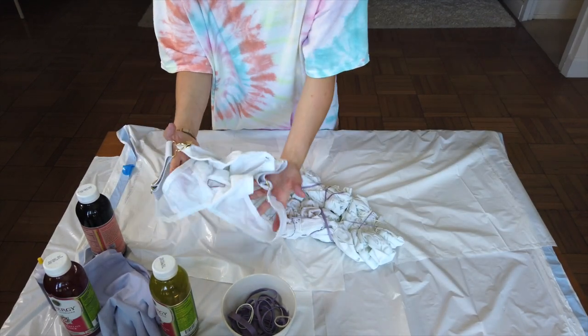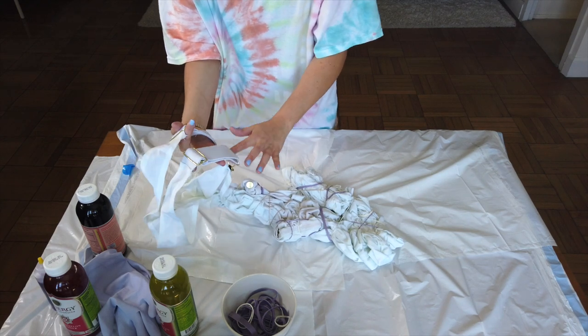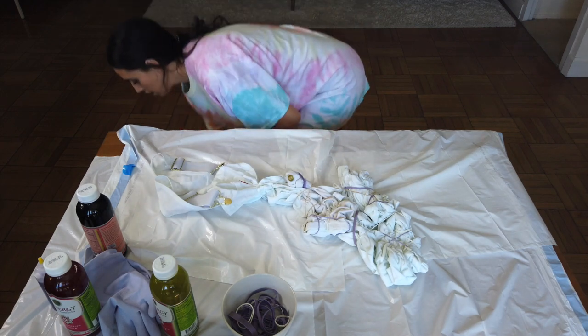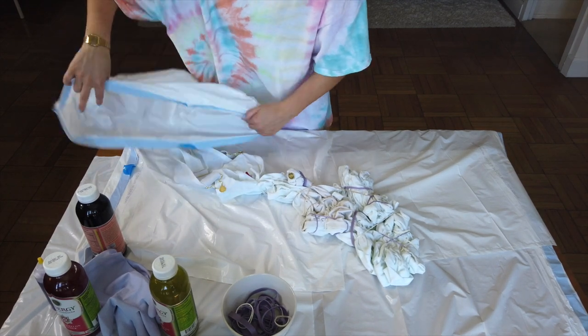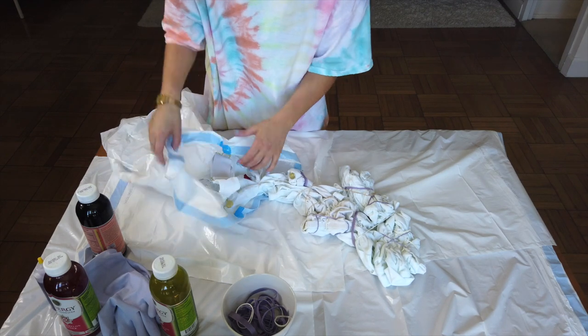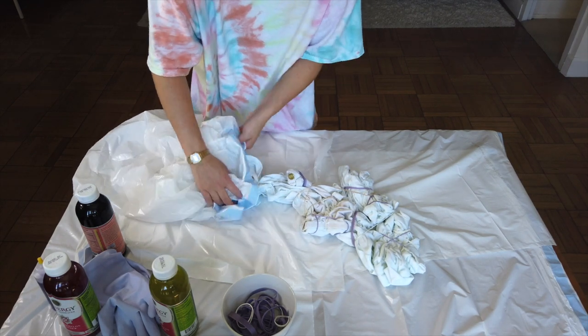For this part right here, I don't want to get dye on the straps — I just want to leave them white. So what I'm going to do is grab a paper bag and wrap it around here, and then just rubber band it really tightly so that no dye is able to get in.